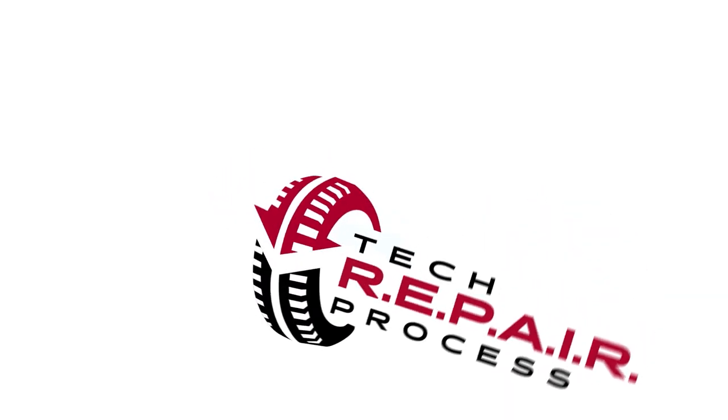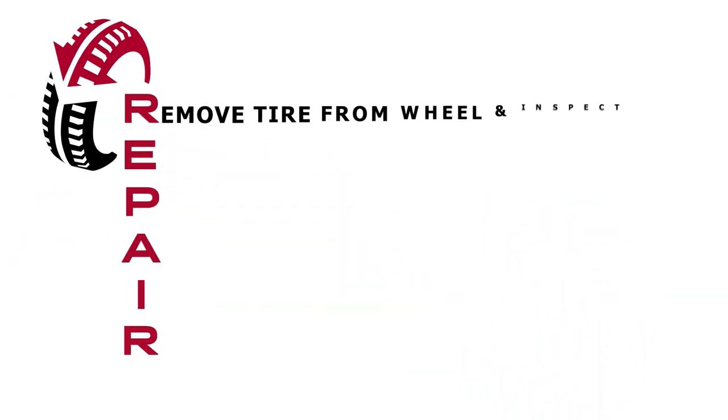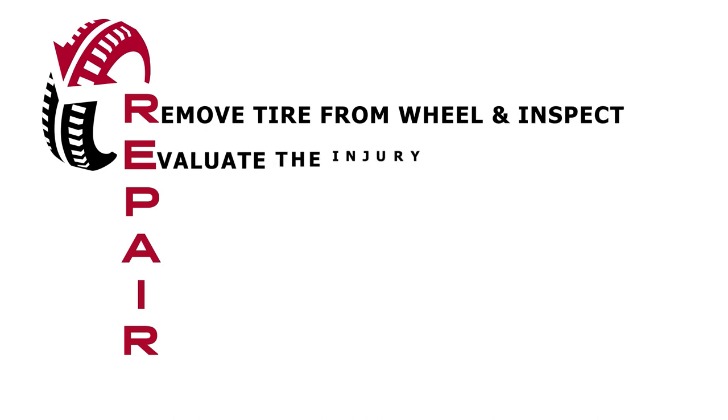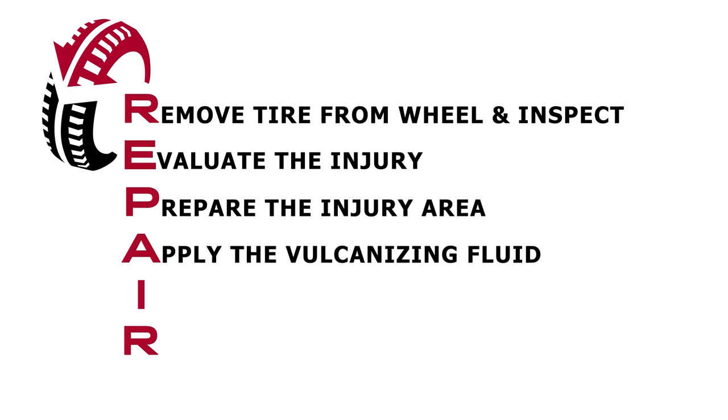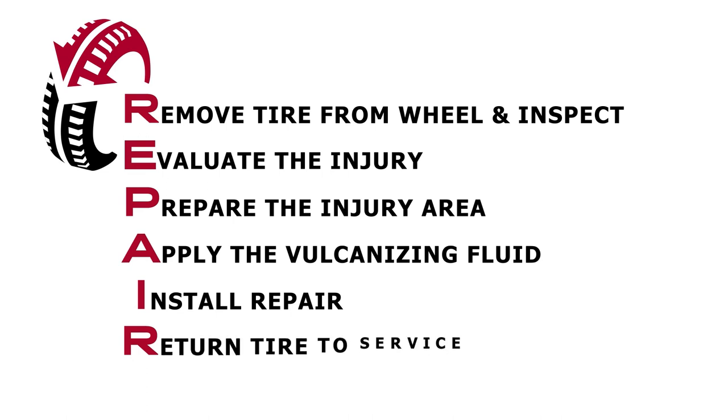As you hopefully remember from the Tires 101 course, Tech created a simple acronym to help you remember the steps for a proper tire repair. That's right, R-E-P-A-I-R. R represents remove the tire from the wheel and inspect. E stands for evaluate the injury. P means prepare the injury. A is for apply vulcanizing fluid. I means install the repair. And R — return to service.